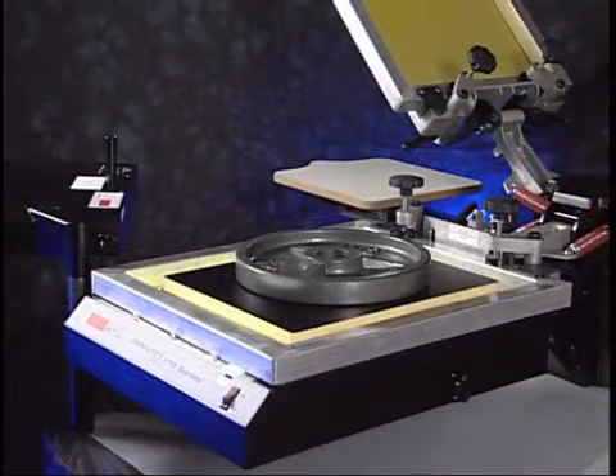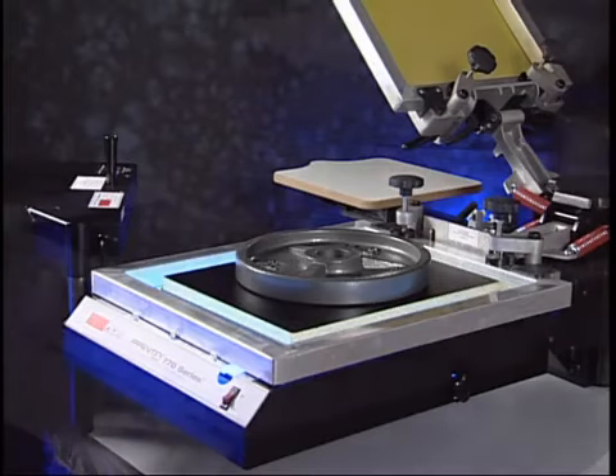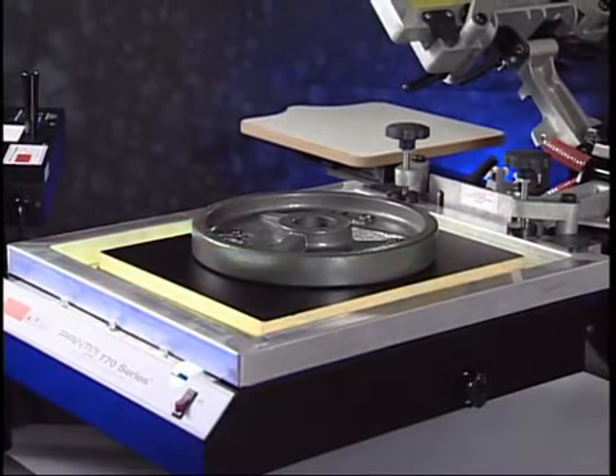Set the exposure time for one minute and press Start. During the exposure process, everything around the artwork is hardened by UV light, while the area above the artwork stays soft. The exposure unit will automatically turn off, and an audible beep will indicate it's done.